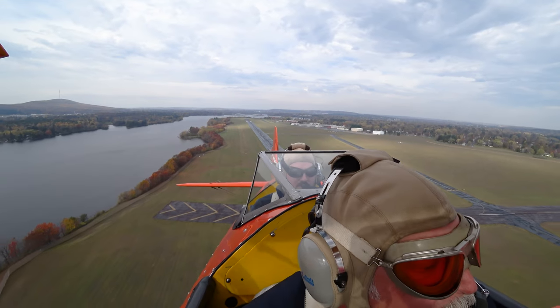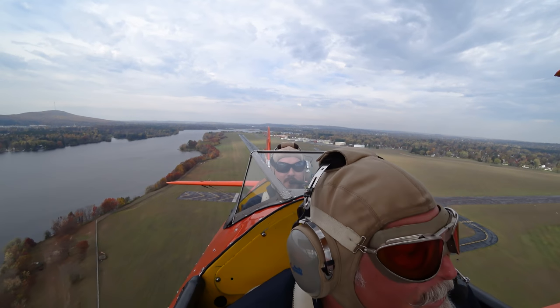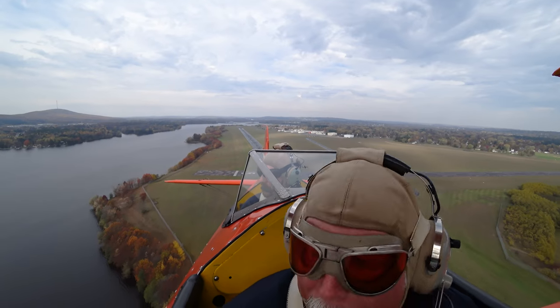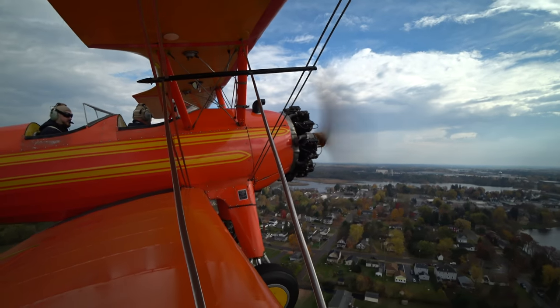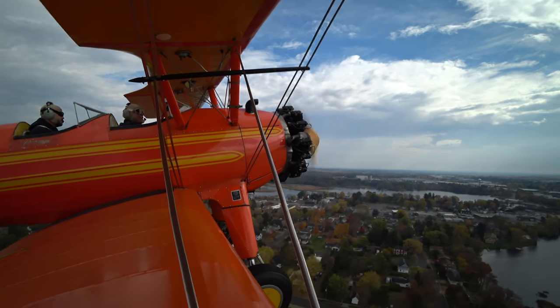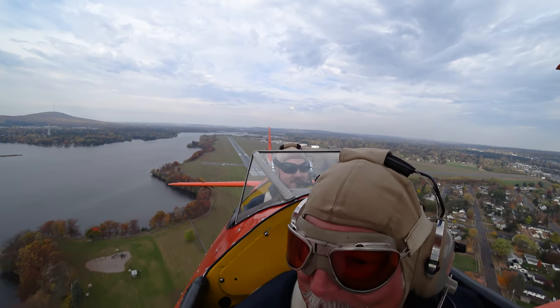Put the nose down just right about there — that should give us about 70 to 72 knots. Pretty amazing. This is a lot like what heaven's going to be like, Chris.